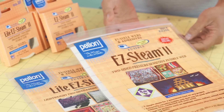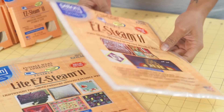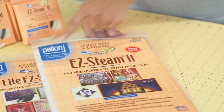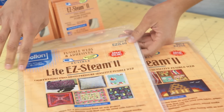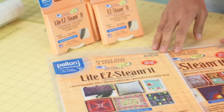I'm going to be showing you how to use Pellon's new and improved Easy Steam 2. The packaging comes in these really convenient little bags with 5 sheets, measuring 9 inches by 12 inches — plenty for your projects. It also comes in a more lightweight version, so if you want to not add that much hand to your applique projects, you can use the lightweight version.